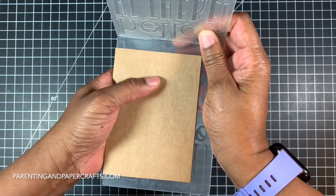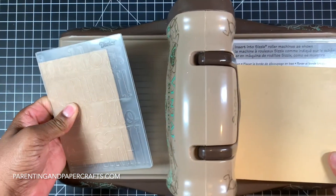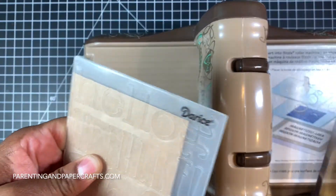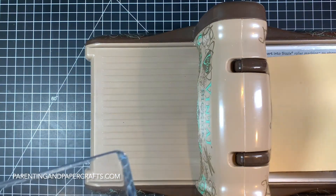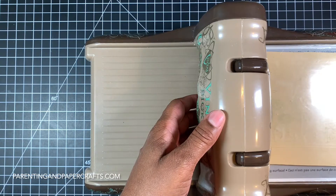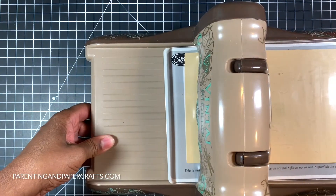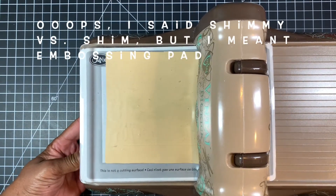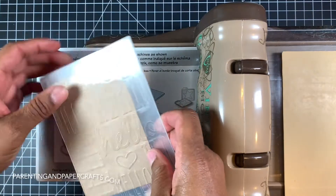It takes a few minutes. I'm using a Big Shot. You'd have to look at your own machine to see how to make your sandwich. I have a magnetic platform, which is a little thinner than the normal plates, so I created my own sandwich: the magnetic platform, the embossing folder, a little shim, and then the top layer. That's enough — it gets a good impression and it's not too bulky.